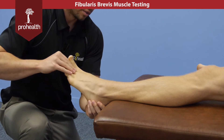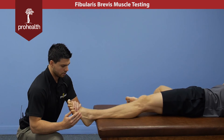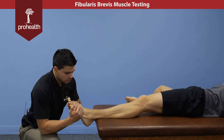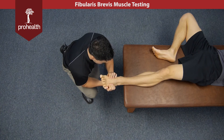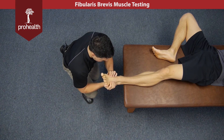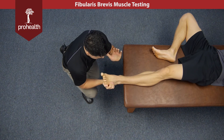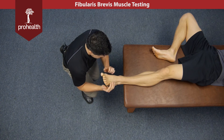We can also check the ankle in all its degrees of range of motion. If we bring him out into plantar flexion and into a little bit of eversion, we can do the same thing — support across the first metatarsal as well as the fifth, and apply a little more inversion with this hand. If we want to check more longus, I'll use a little more up and out force and still a bit with this hand.